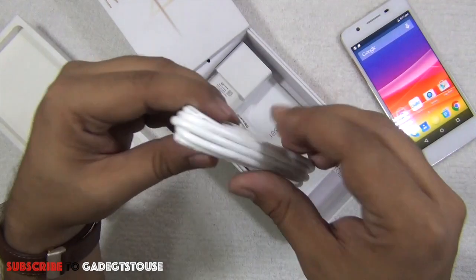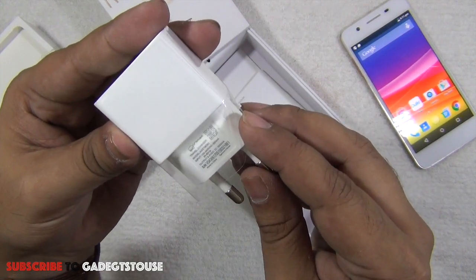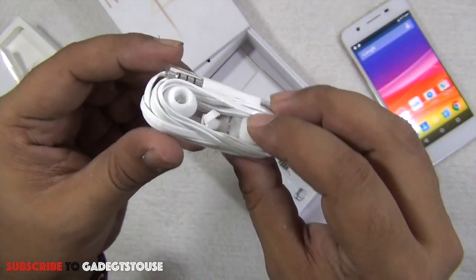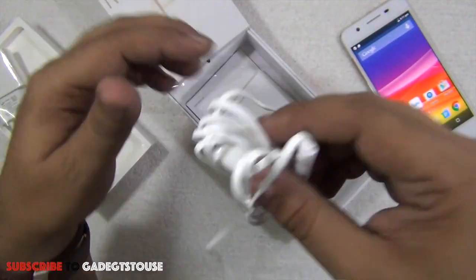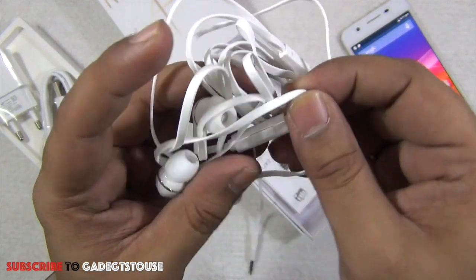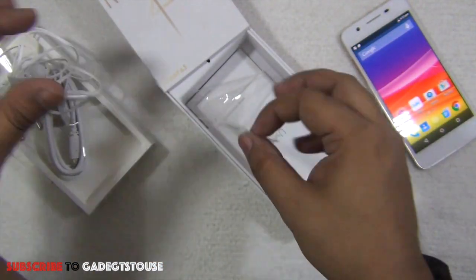Inside the package we have a micro USB cable, earphones, and a charger with an output of 1.5 amperes — a fast charger better than the typical 1 ampere chargers we normally get. The headphones have a flat tangle-free cable and the sound quality is decent. They have a button to pick calls but no volume controls.